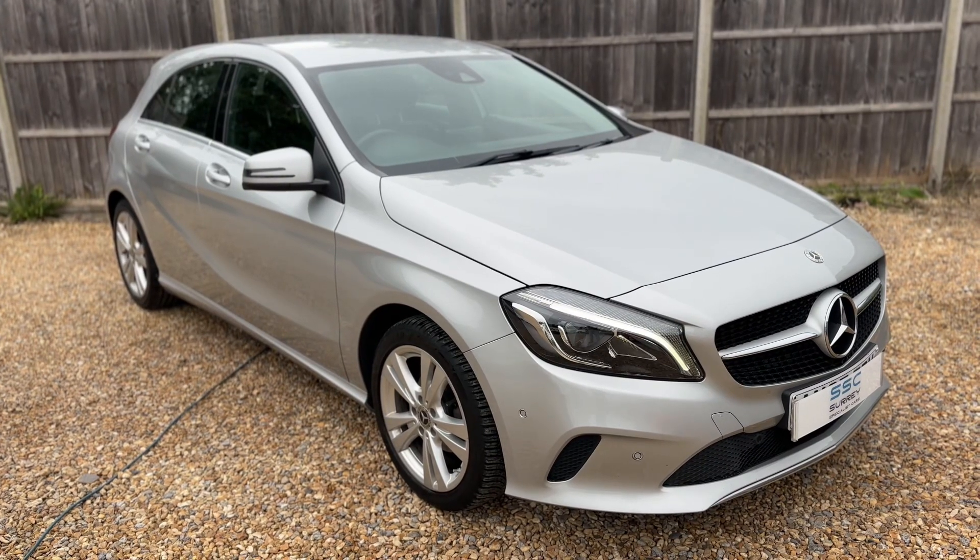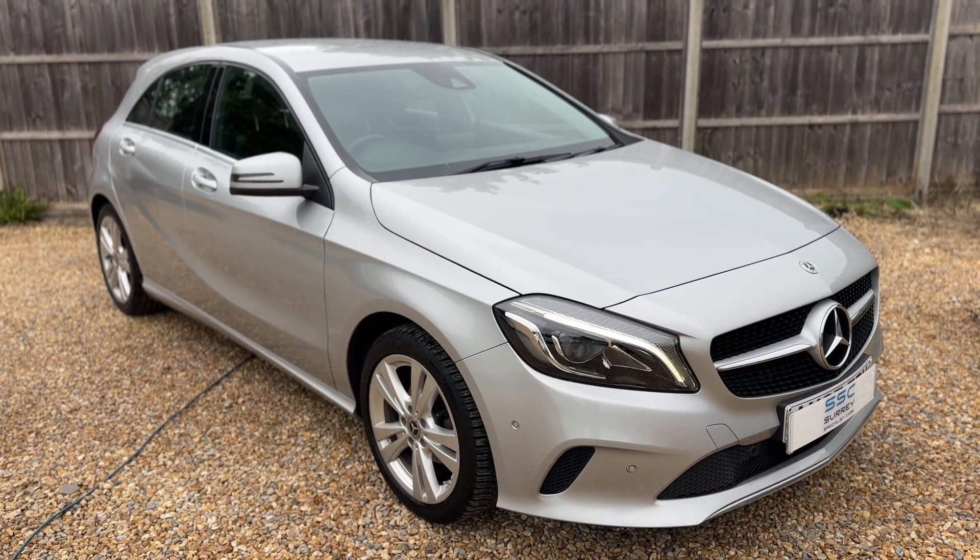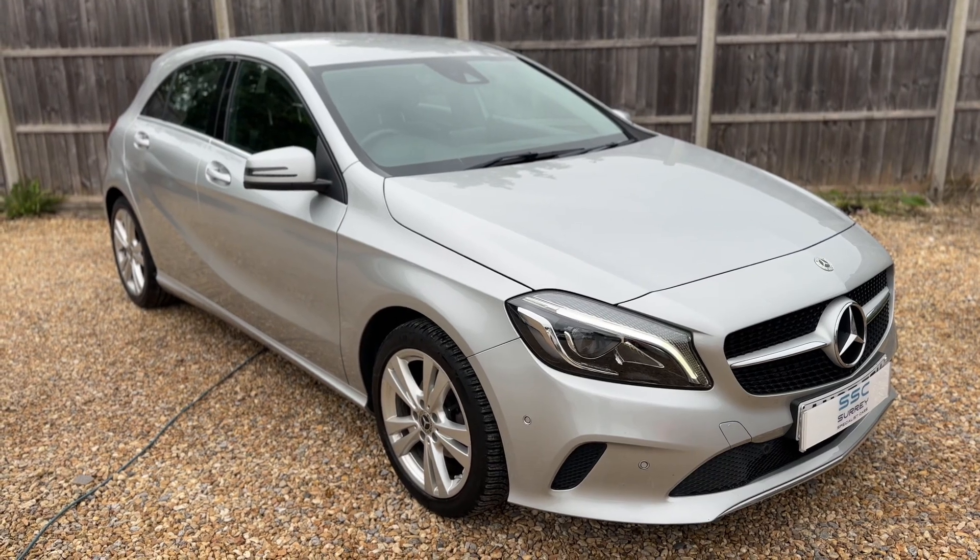All that leaves me to say is thank you for taking the time to watch this video. If you'd like to come and see the car for yourself and have a test drive, please feel free to give us a call here at Surrey Specialist Cars — we'd love to hear from you soon.